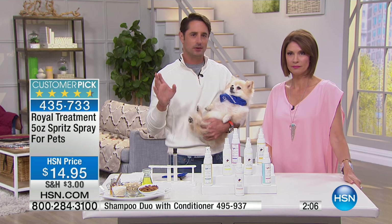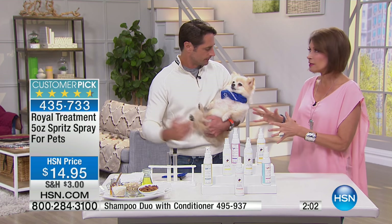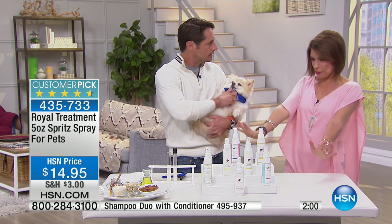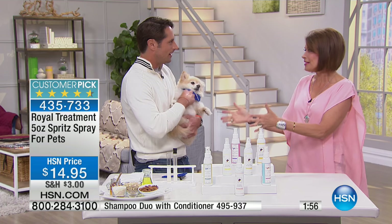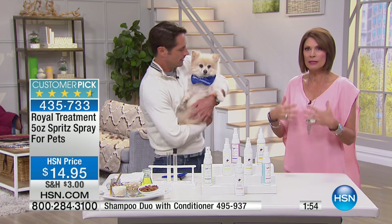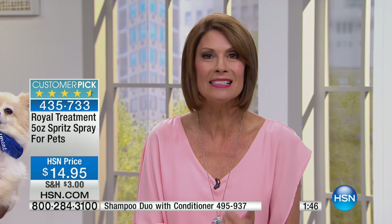If you want to save money, this will extend the amount of times you need to give your dog a bath — and the hassle, because some dogs put their little feet out like they're not going in there. This is effortless. It's going to feel good to them, it's going to be good for them, and it's $14.95 for five ounces. Each one contains at least seven organic ingredients.